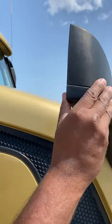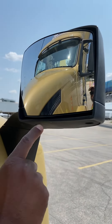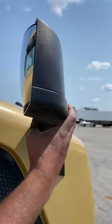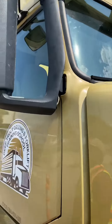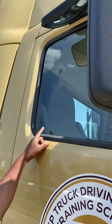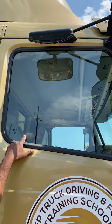Passenger side hood mirror: no crack, no damage, clear view, adjusted. The brackets have no crack, no damage, secure to hold. Passenger side window glass: no crack, no damage, clear view.